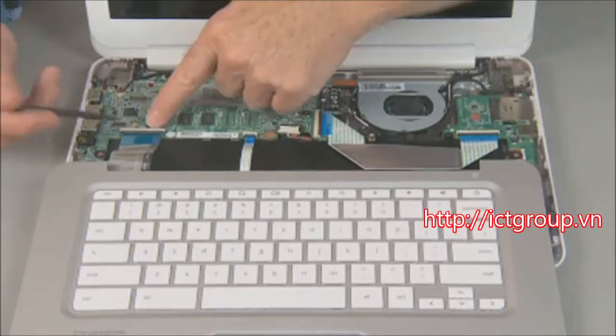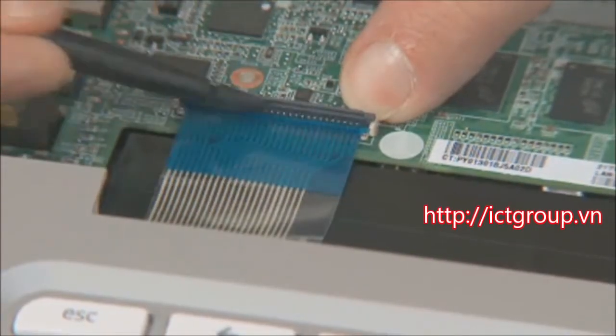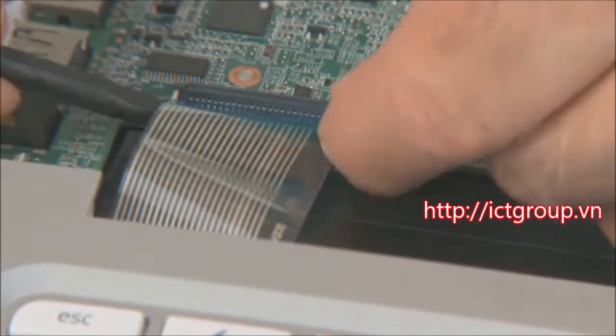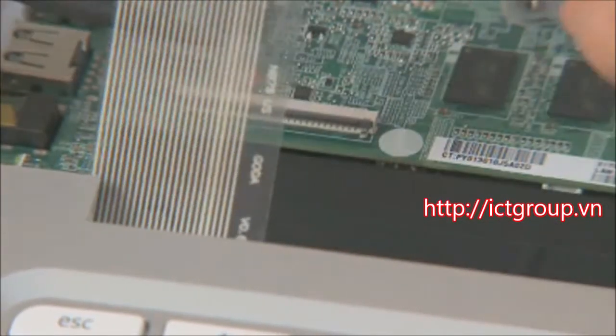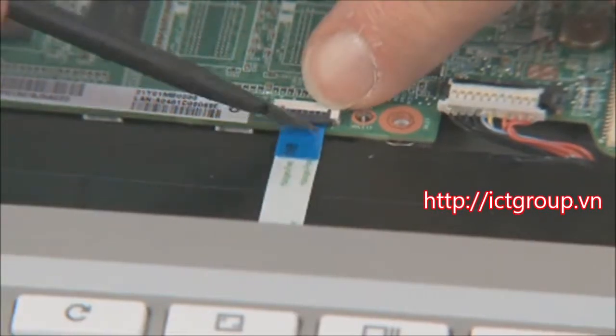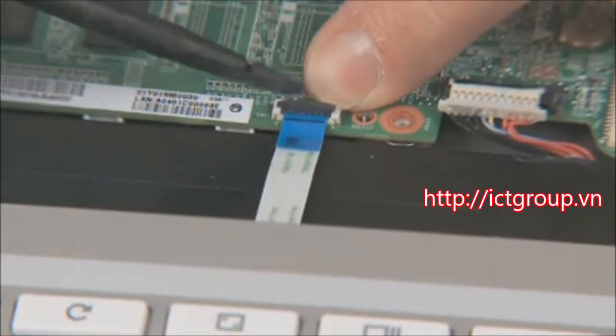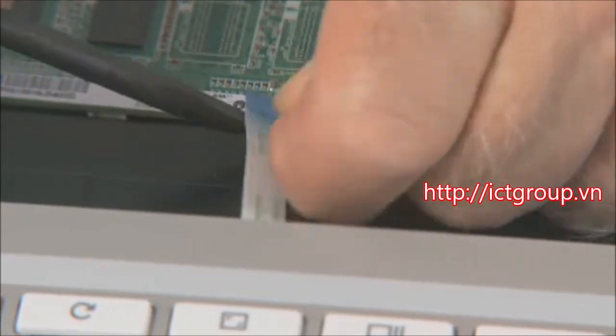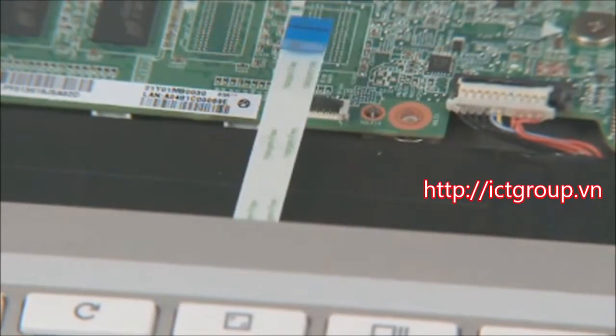Gently lift up on the locking bar on the keyboard ZIF connector on the system board and remove the keyboard ribbon cable. Important: use care to prevent damaging the ZIF connector and ribbon cable. Gently lift up on the locking bar on the touchpad ZIF connector on the system board and remove the touchpad ribbon cable. Important: use care to prevent damaging the ZIF connector and ribbon cable.